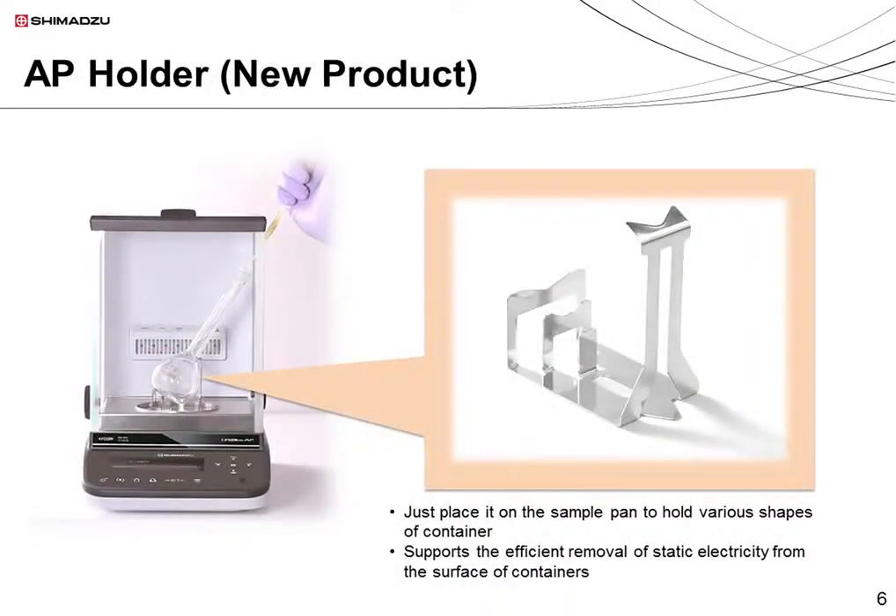Next, I'd like to introduce a new optional accessory, the AP holder. It holds volumetric flasks, beakers, and other containers in place during weighing. It can be used to hold a variety of flask shapes, so there's no need to change the type of holder between measurements. When used in combination with the Stablo AP ionizer, the AP holder also supports the efficient removal of static electricity from containers.